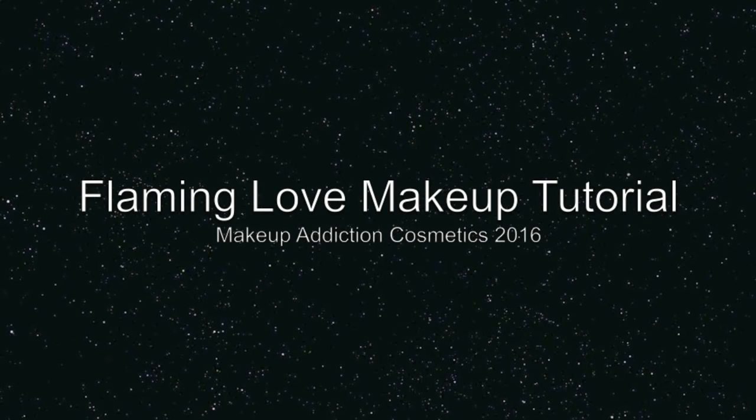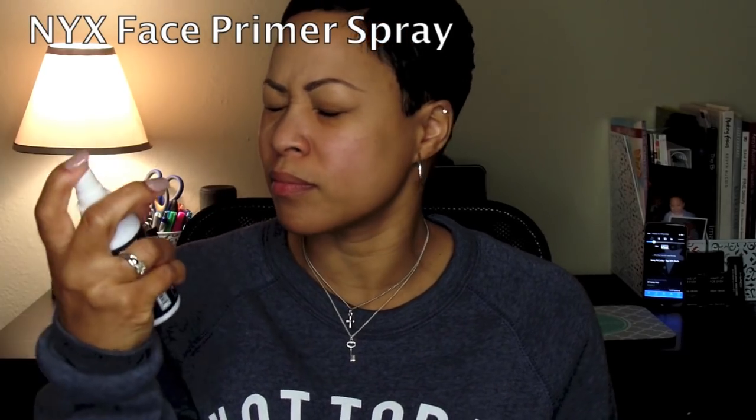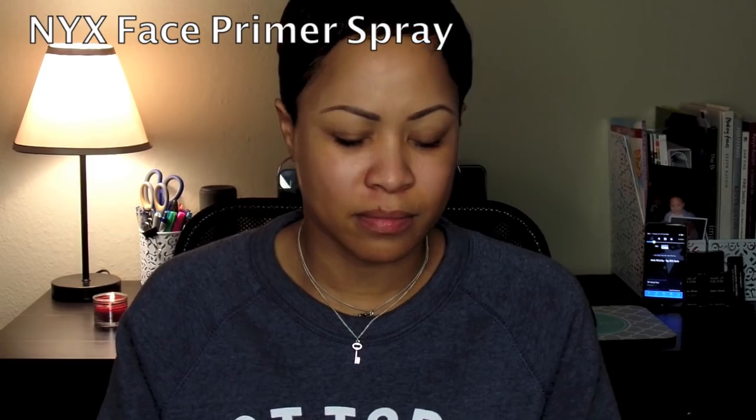Hi guys, this is Mo, Miss All Made Up, and this is my Flaming Love Makeup Tutorial using the Makeup Addiction Cosmetics Eyeshadow Palette, which I absolutely love.